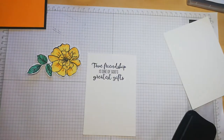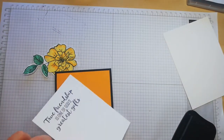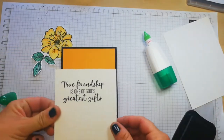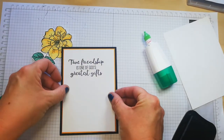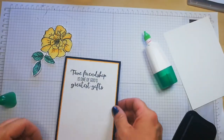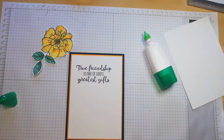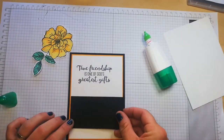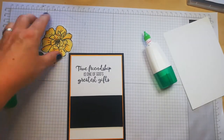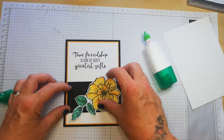I'll leave that on there because I'm going to use that later. Now what we want to do is adhere this — get some Tombo on there. Very pretty. You can see how the colour just pops. Now what I thought I would do with my scrap pieces of black is to add a little banner area here, and then I'm going to adhere this flower onto there.